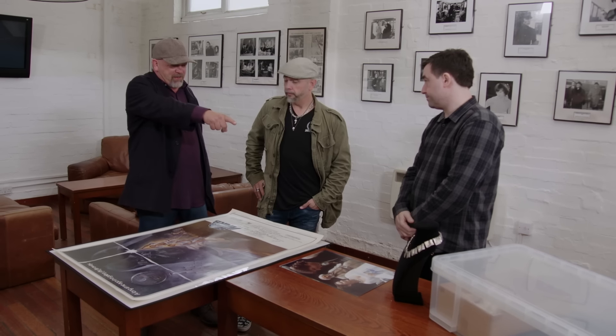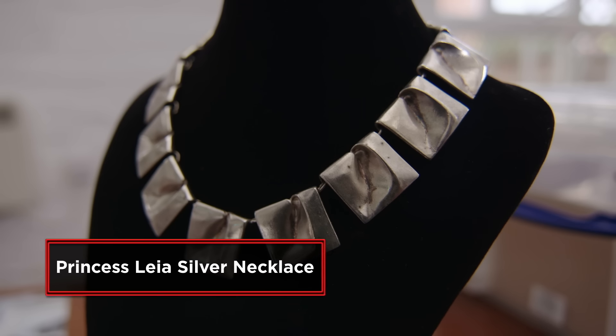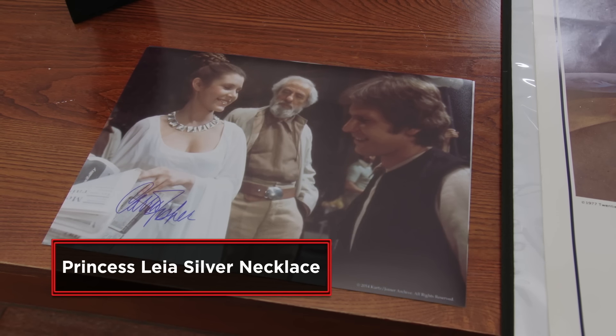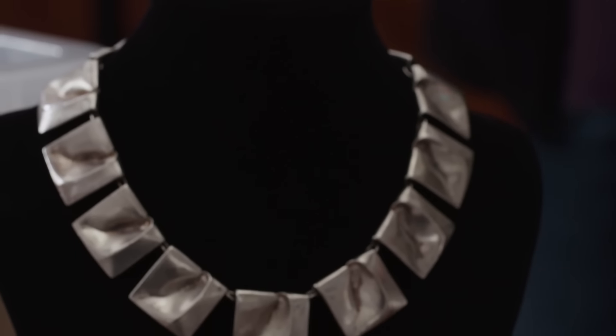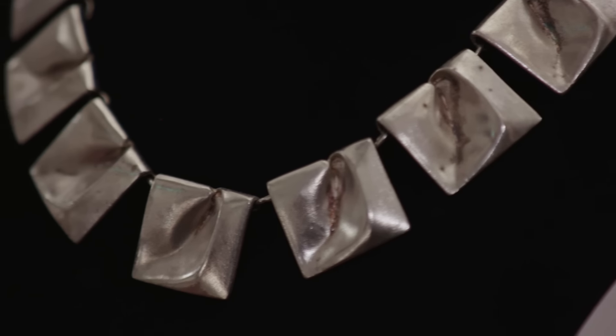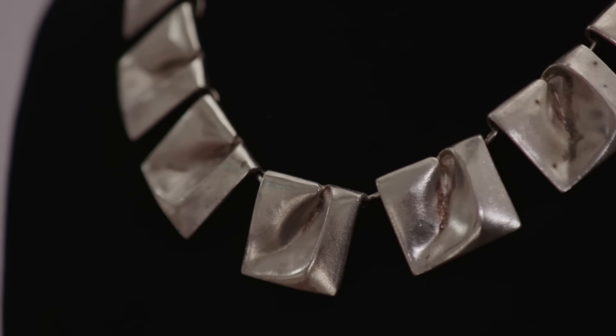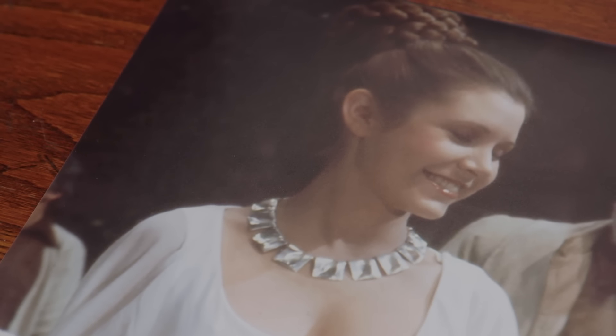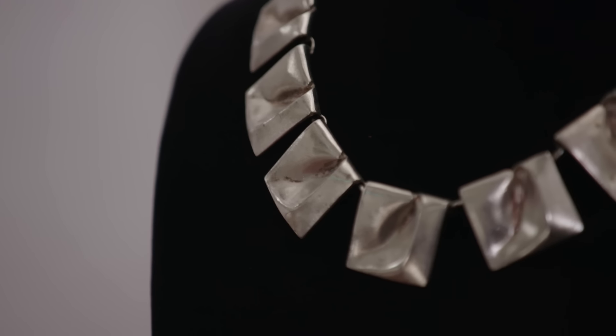And what is that? That is the necklace that Carrie Fisher wore at the end ceremony of Star Wars — when you see them getting the medals, she wore that necklace. Wow. We found this in a box in Gary's archive, and it had been sitting there for years. It's made of silver. When I think of Princess Leia, I think of that role right at the end of Star Wars with her hair up and that beautiful necklace around her neck. It is pretty iconic.